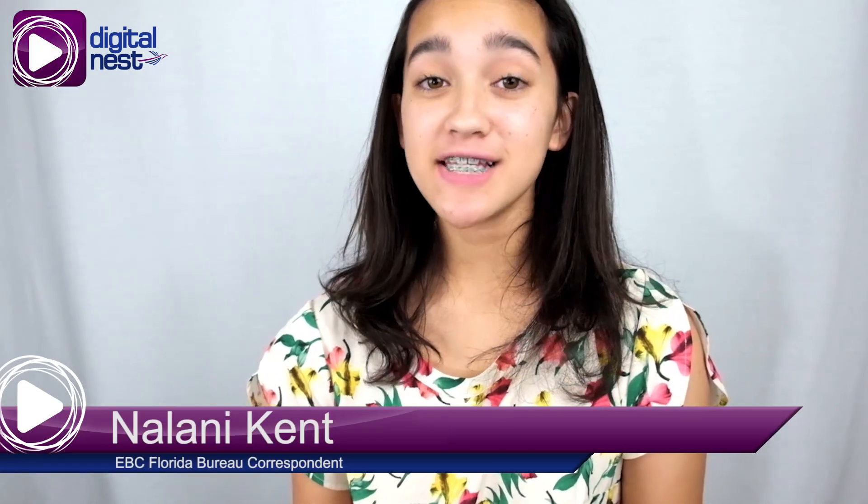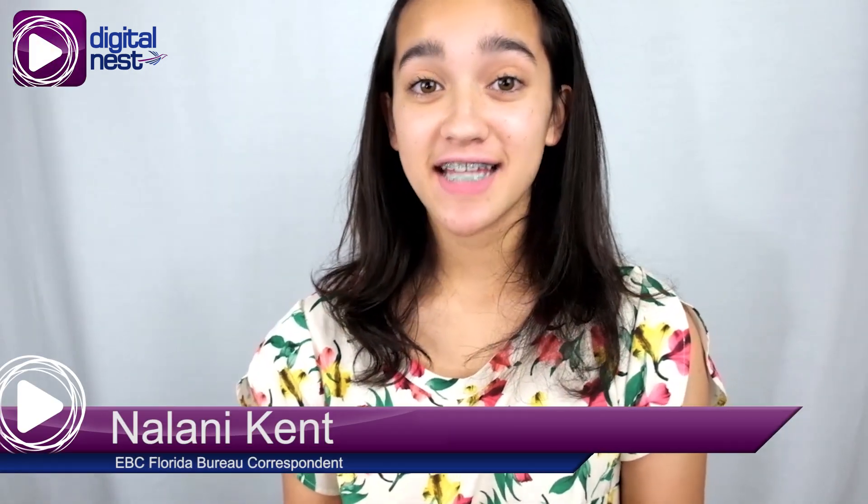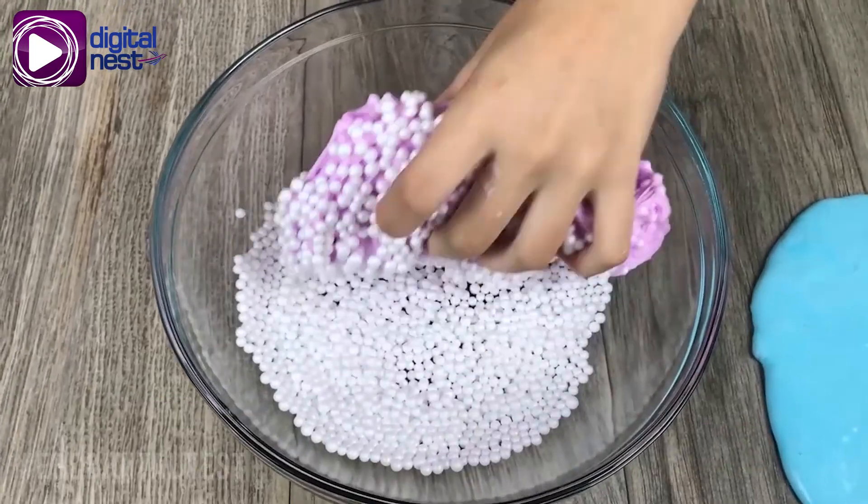Hey guys, it's Nala, your EVC Kids Correspondent, and today I'm going to be teaching you how to make crunchy slime.